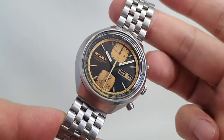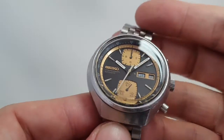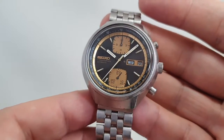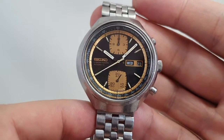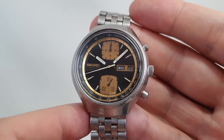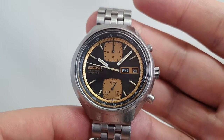Hello watch fans! Birth Year Watches here, and this time for you we have a 1979 Seiko chronograph. These were nicknamed JPS, John Player Special, because the Lotus F1 cars at the time had this black and gold colour scheme, which obviously you can see the link.